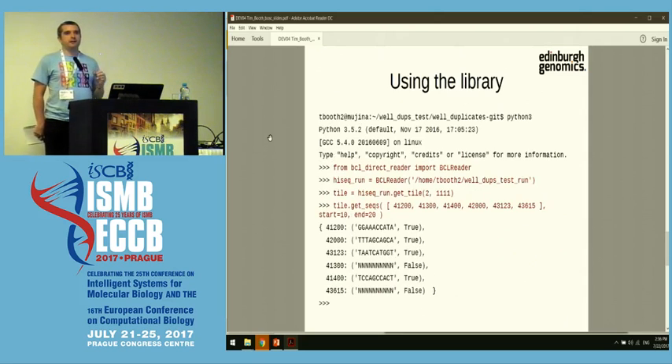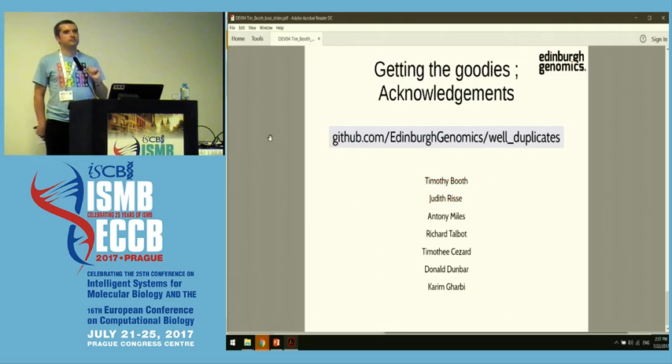If you're not interested in the tool but you are interested in reading BCL files, within that tool there is a library that can read BCL data directly. This Python code shows how you can load the library, select a run, select a tile, and get a bunch of sequences. It's optimized for subsampling — you give it any set of random sequence indices, and it will pick them out from the BCL and return them as a block showing the sequence and whether the sequencer thought it was a good read or a bad read. So that's it. Thank you very much.